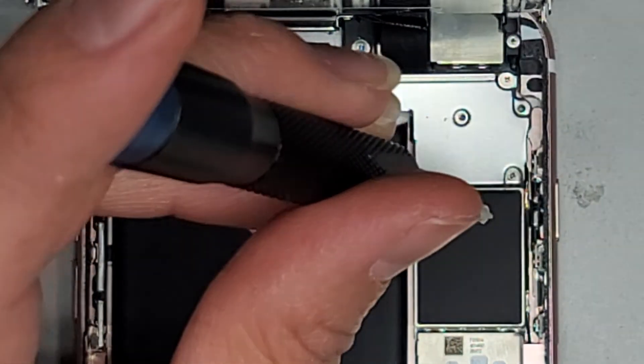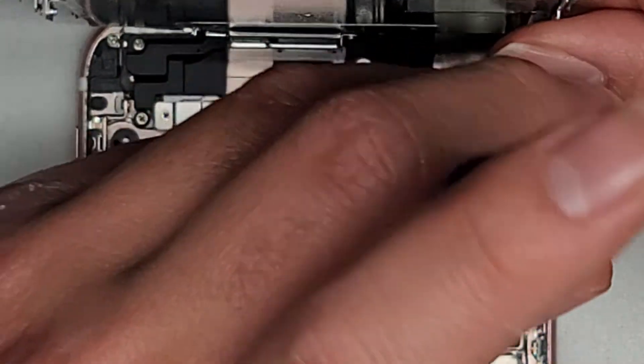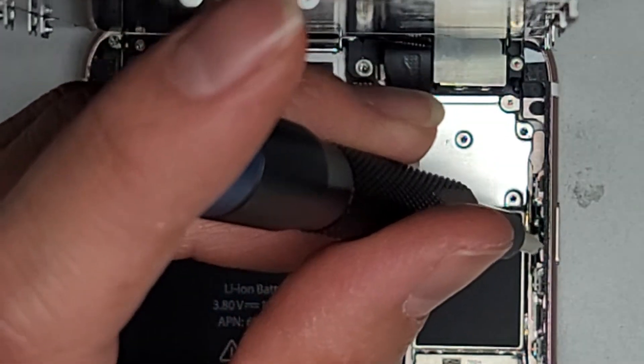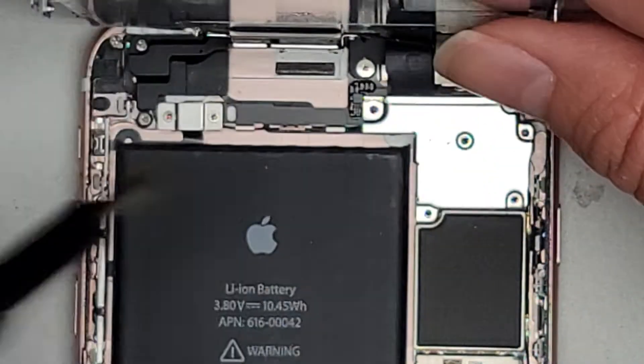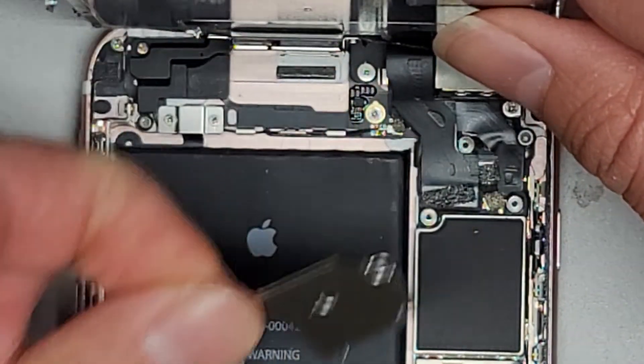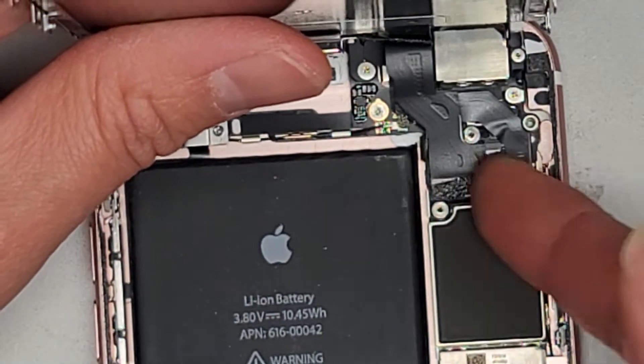We are going to have to remove the old adhesive. We have some replacement adhesive, though the adhesive isn't really necessary — keep that in mind. You don't really need to put the adhesive back in. This phone isn't really waterproof, so you don't want to get it wet anyways. So let's go ahead and remove that metal plate. Now that we've done that, let's go ahead and remove these connectors.